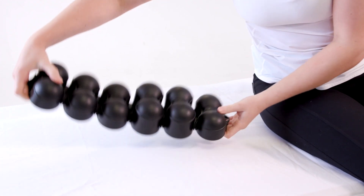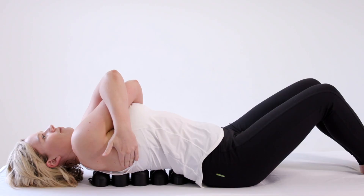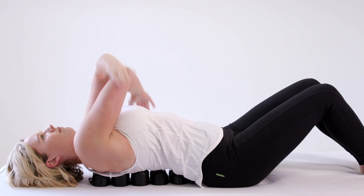Once you've got used to using the backrest with the larger segments in the small of your back, you can progress the stretch by rotating it around so the larger segments of the backrest are in the middle of your spine between your shoulder blades. It will be more uncomfortable, but that's normal.